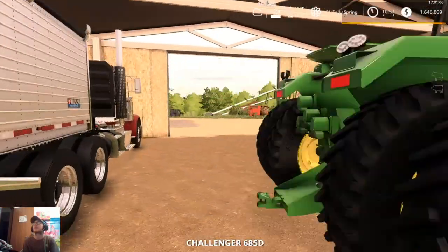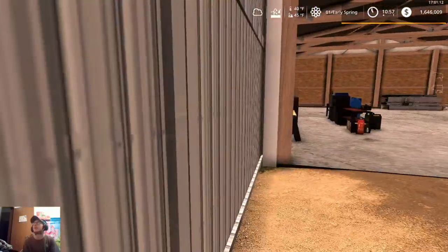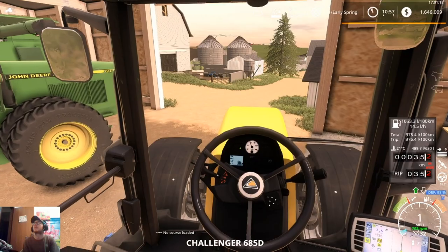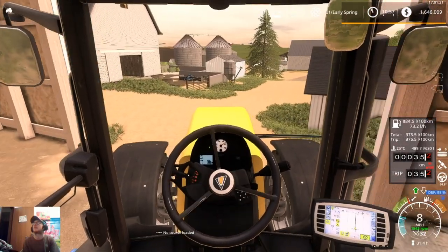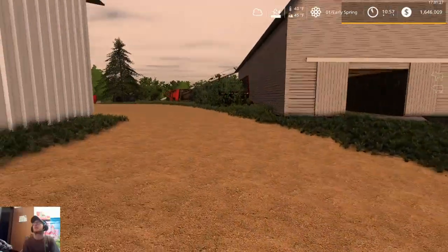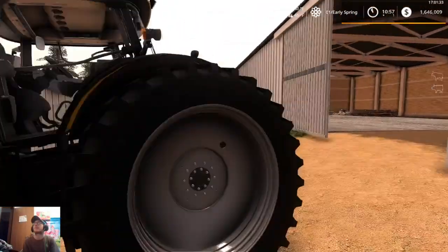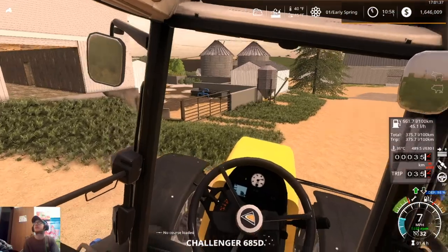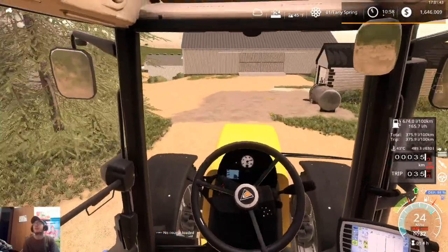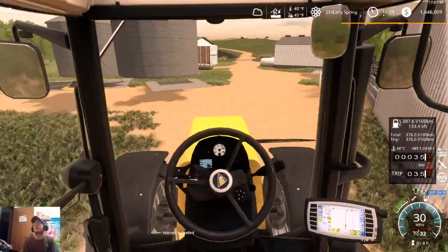We're going to go ahead and close this door and open up this one, because we need to get this tractor out so we can hook it up to our disc. I've had a few people commenting saying to do cows, a few saying to do pigs, a couple saying to do both — so we probably will get into them at some point, I'm not exactly sure when.